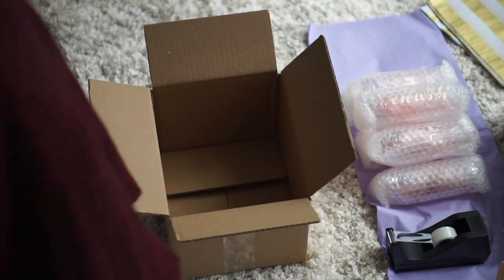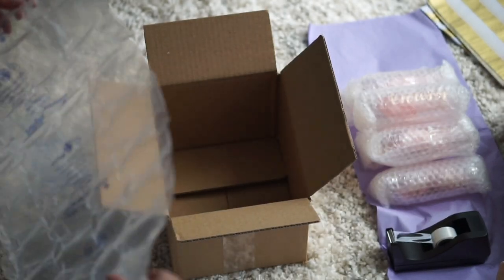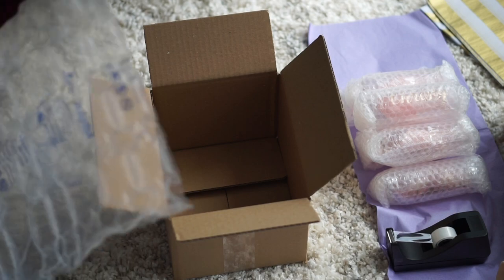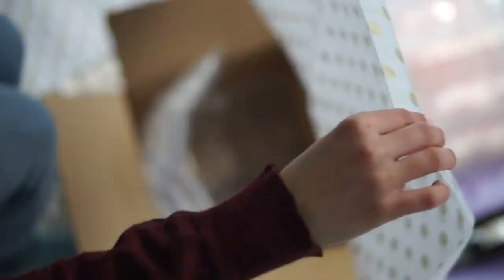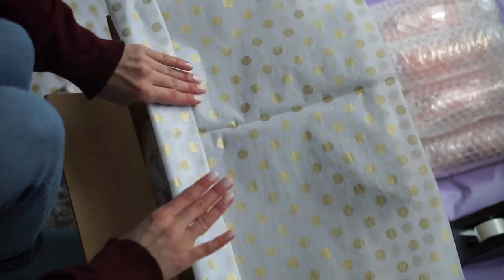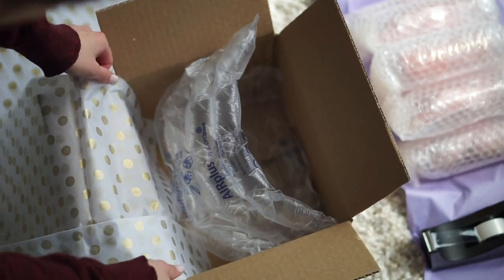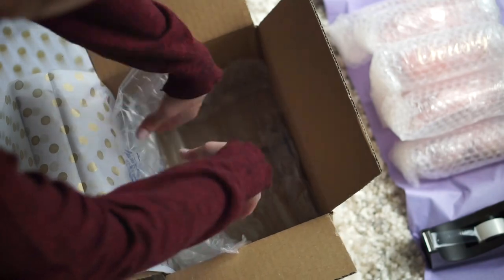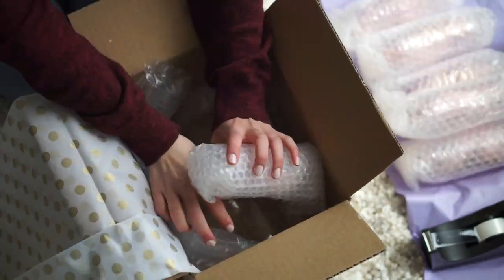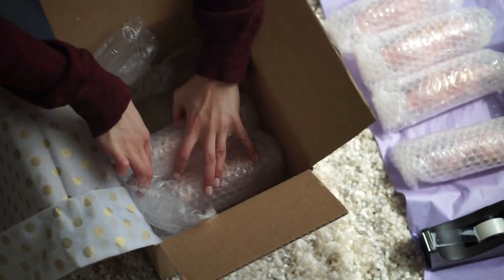I actually use the bubble wrap that my glasses come in, so I repurpose a lot of bubble wrap. I repurpose all the bubble wrap I use except for what I get from Staples. Then I like to decorate it with a little color and a little metallic. A lot of my vinyl that I use for the glasses is metallic, so it goes well. It's all about making sure all edges are covered with bubble wrap and that it's really secure.